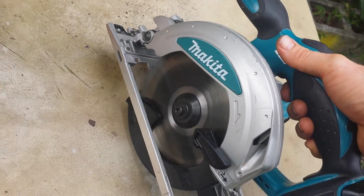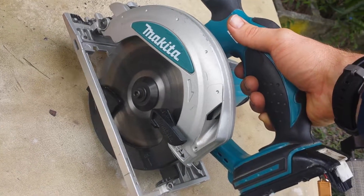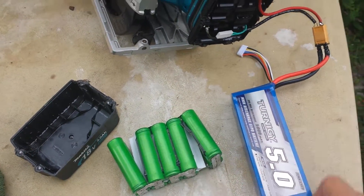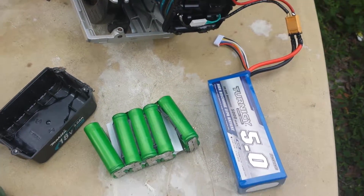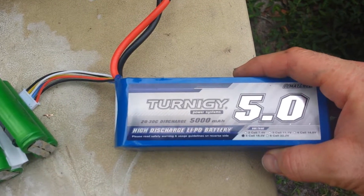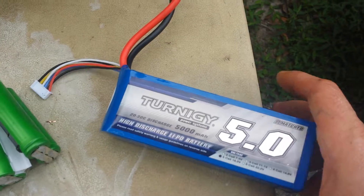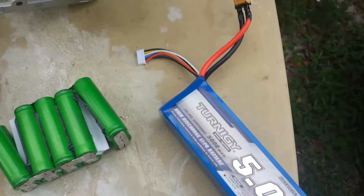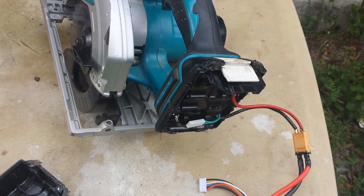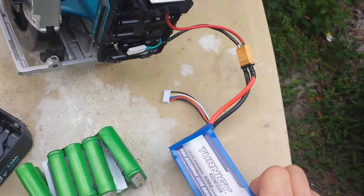As you can see, it works. I guarantee you when you try to slice wood with that, it's gonna work better than the other battery because this has a much higher discharge rate. It's 5,000 milliamp hours — over 5 amp hours — which is impressive. I might just put an extension on this and put this in my back pocket.